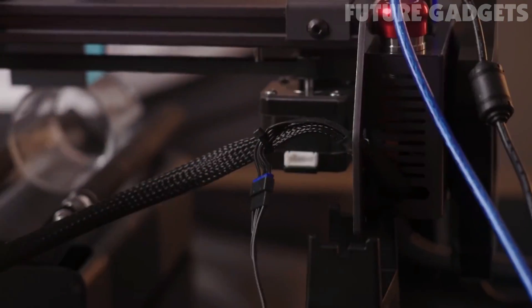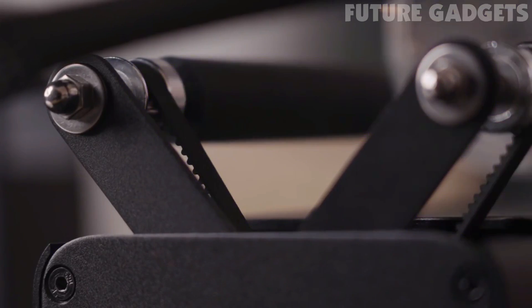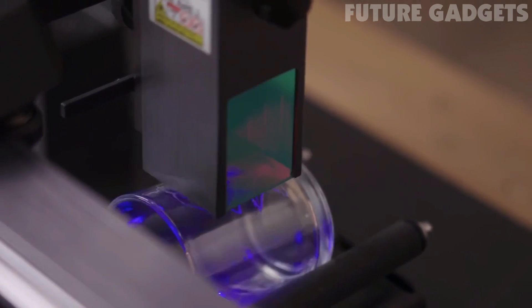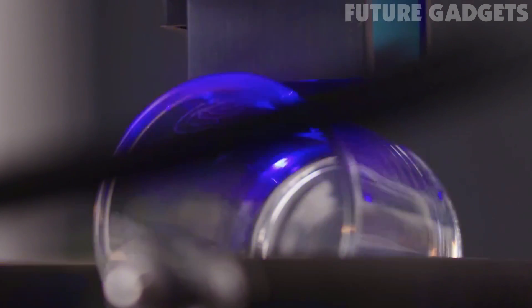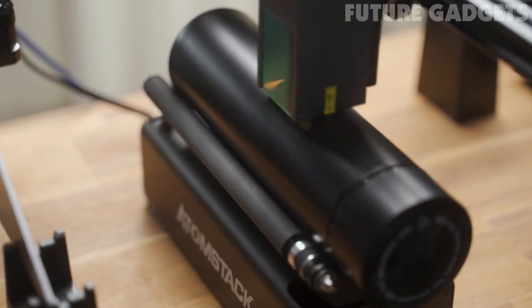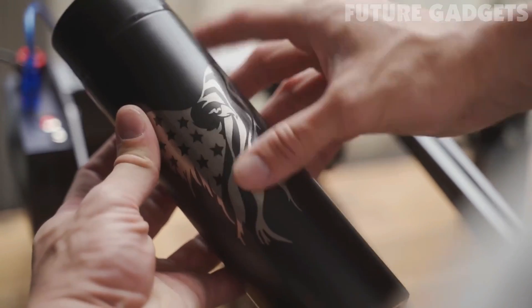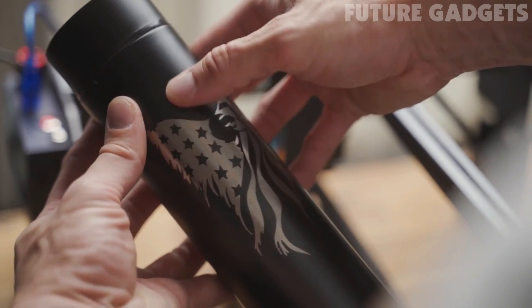Use the expansion roller to automatically rotate your product 360 degrees to engrave cylinders and spheres. You can turn daily accessories into a unique gift or into a thriving business. Create professional-grade work with ease.